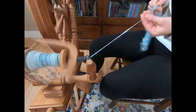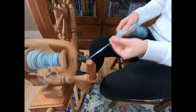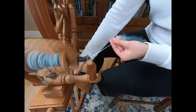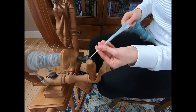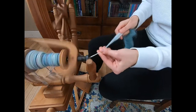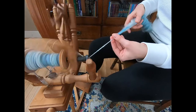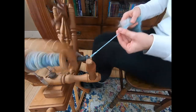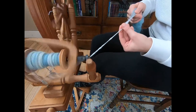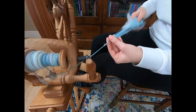If you constantly have to let the twist travel back and you're pulling, that means there's not enough tension. So I just adjusted the tension a little bit. You can hear the way it sounds different when I adjusted the tension. And I don't have to pull back nearly as vigorously with the tension adjusted. That's the way we like it.